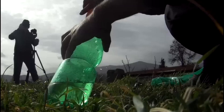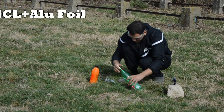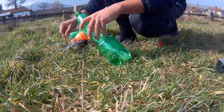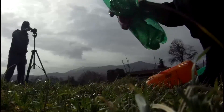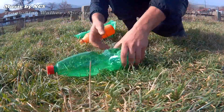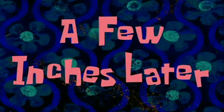Hello, Hacktubers! In today's video I'm gonna show you what happens if you mix hydrochloric acid and aluminum foil, and place it all inside a plastic bottle. Shake it a little bit and run a few inches later.